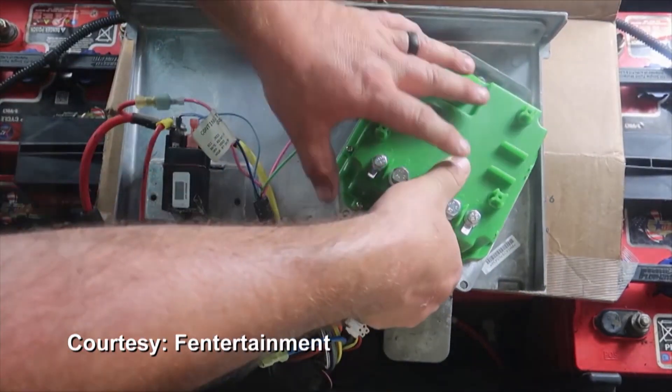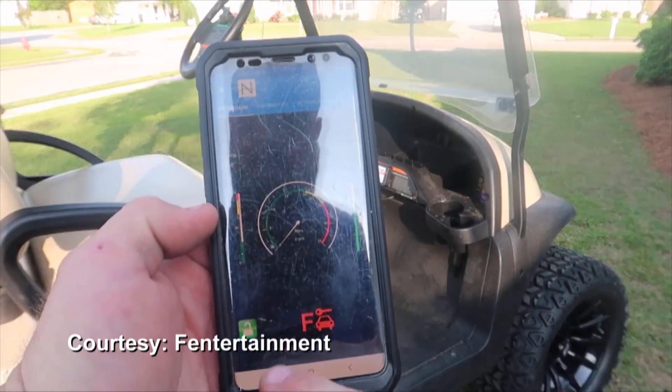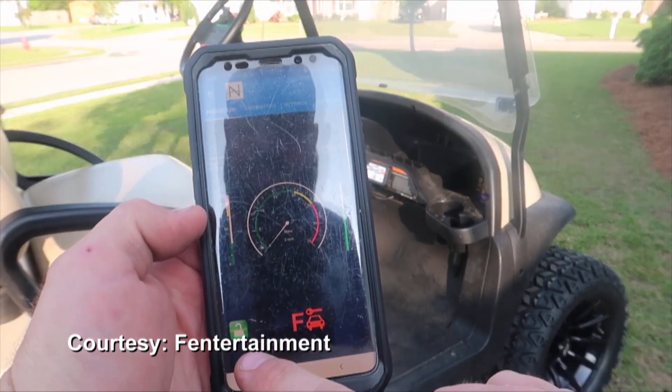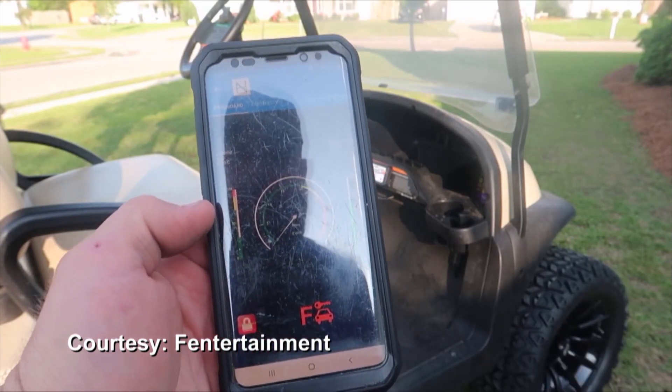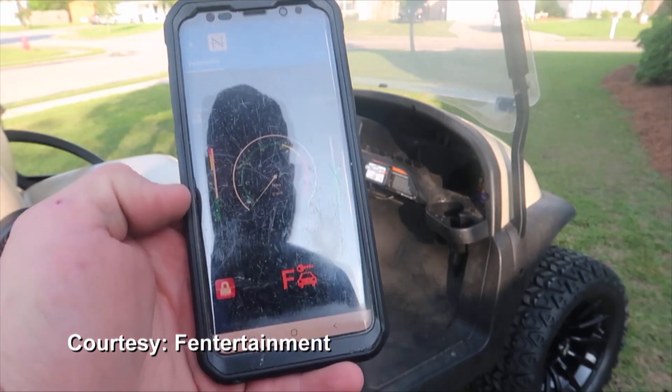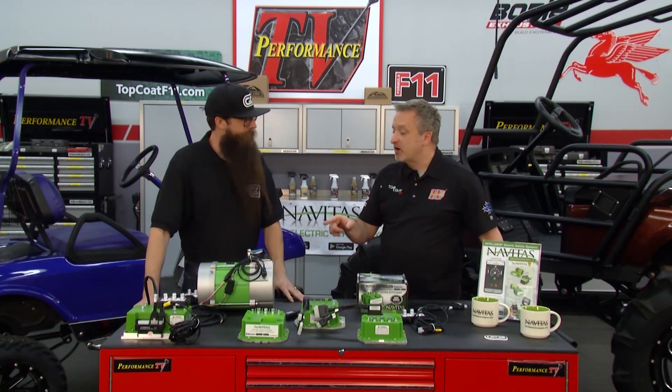After everything is mounted and installed, you can download their app — it works on iPhone and Android. Install the app, register the controller, connect to it, make a few user setting changes, and you're ready to go. Sounds super simple. We'll talk about the app in a minute, but first let's talk about the kit you brought with you.